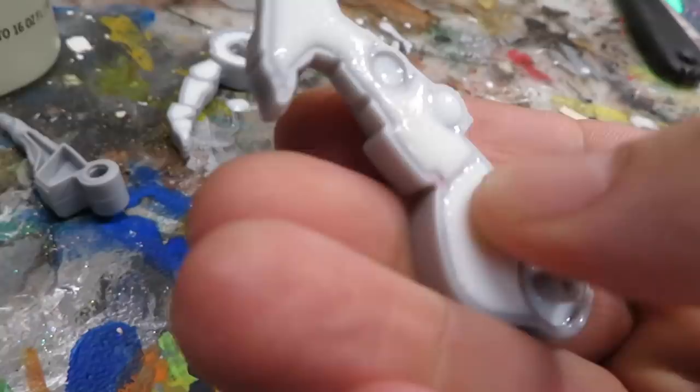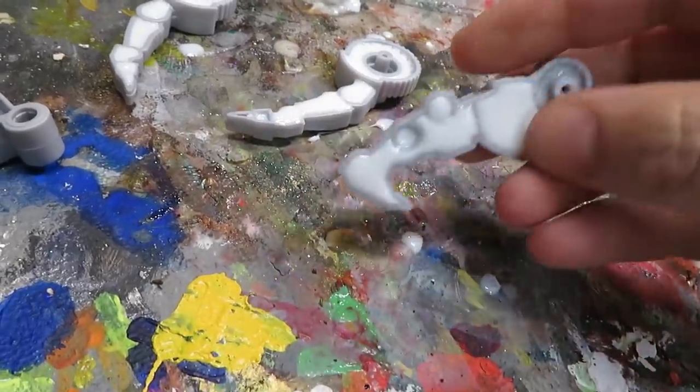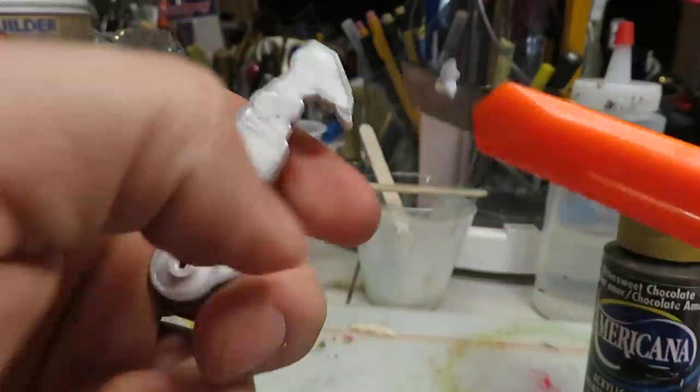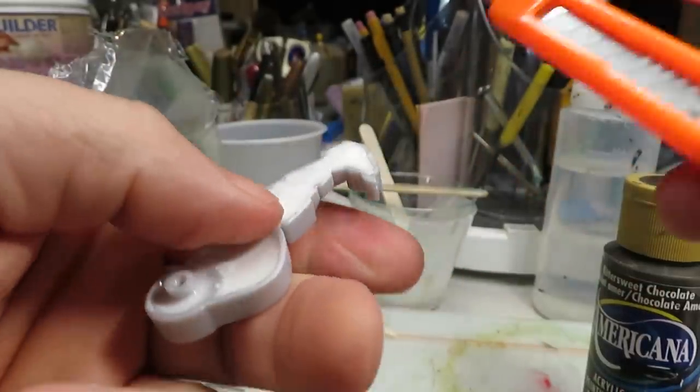Ten minutes later, it's ready. Looks like that worked — it's hard, it's dry. Hopefully I'll be able to put this back together. I'll paint it though. This resin dries white when it's done, not clear. Right after it's cured you can use your blade to trim it a bit if you need to, but as it cures more it's going to get harder, and then that won't really be possible.